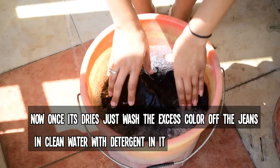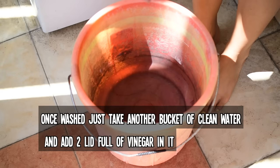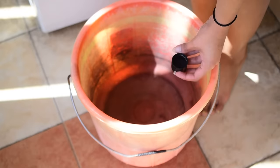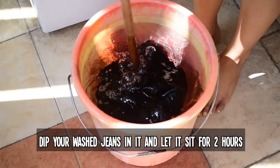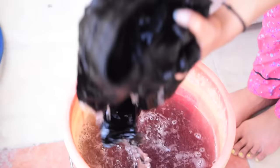Once all the excess color is out, take another bucket of clean water and add two lids of white vinegar — I'm using Tops brand, which you can get at any general store. Dip your jeans in it and keep them in there for at least two hours; the more the better. White vinegar helps the jeans to not bleed color anymore, or at least bleed much less.